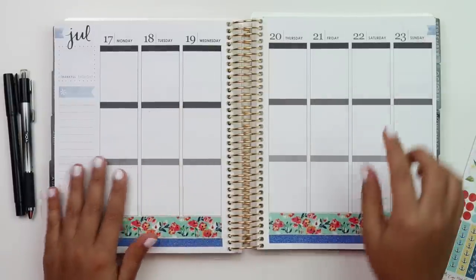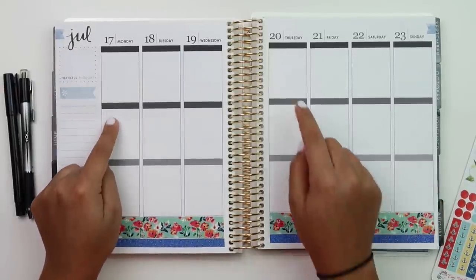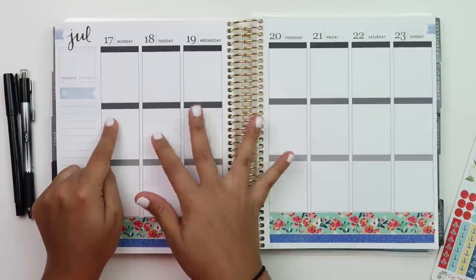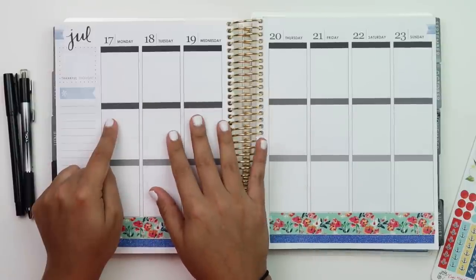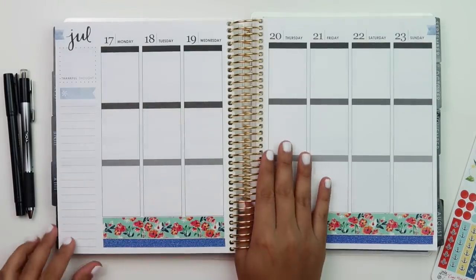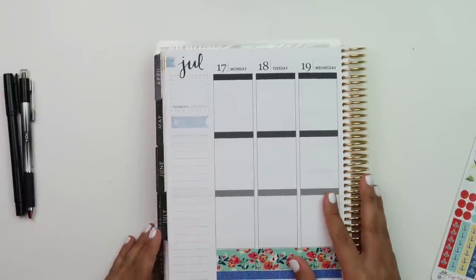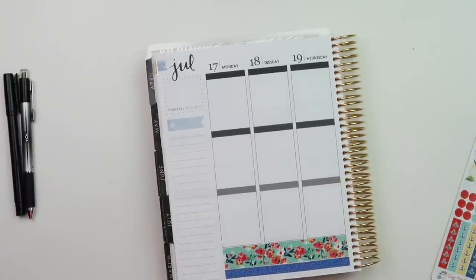This is going to be a short plan with me, just because Monday - well half of Monday - then Tuesday, Wednesday, and half of Thursday are vacation days and I'm not sure what we're doing. So a lot of this is going to be blank. But if you guys want to see how it fills in, just follow me on Instagram as always - I'll have that down below in the description.